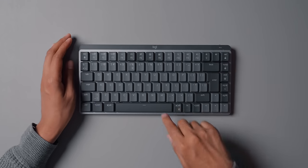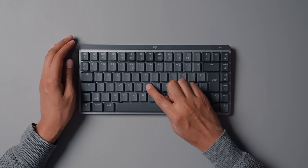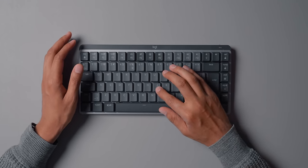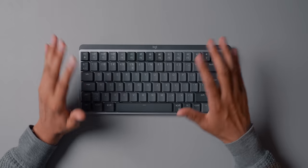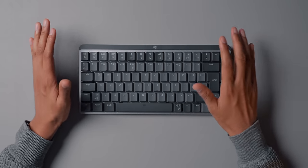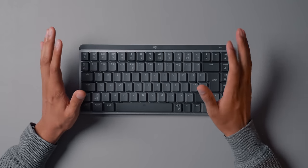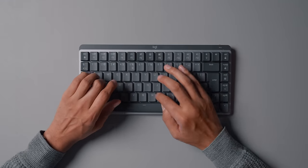The typing experience is okay. I don't want to say it's anything amazing. The one thing that bothers me most is that the keys have a little bit of wobble to them, which I find quite annoying and frustrating. When it comes to sound, it's pretty quiet. I don't think it's the loudest thing in the world — in an office environment this will be completely fine.